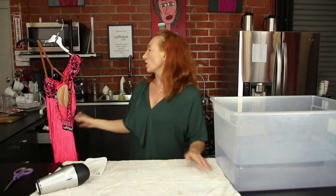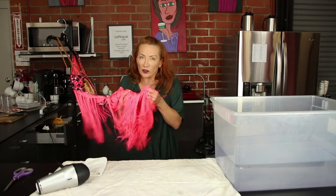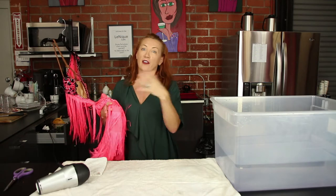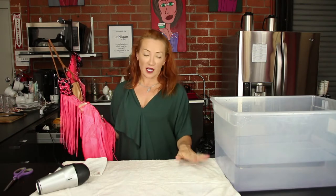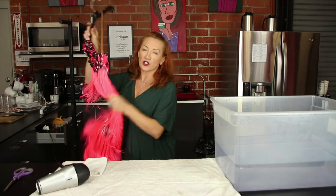Today we're looking at a lighting dress that has fringe. A lot of you are afraid of washing the fringe — you think it's going to fall off. This is very different than feathers. Fringe is just like a fabric. You basically need to wash it really quickly, then towel dry and hair dry. So this is what we're going to do.